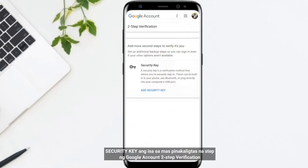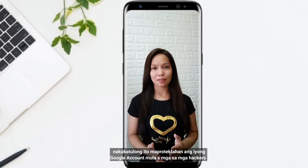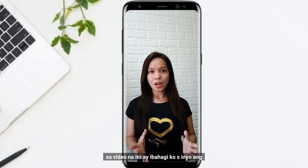A security key is one of the most secure verification steps of Google account two-step verification. It helps protect your Google account from hackers, phishing attacks, and in the event someone steals your password.